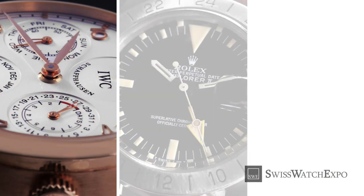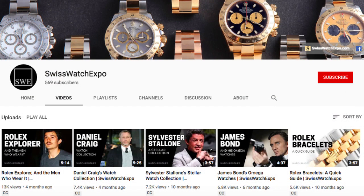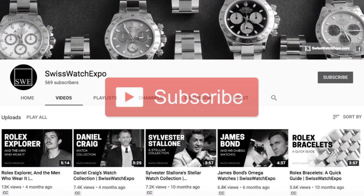Want to learn more about watches? Click on the upper right screen for our Watch Guides playlist. Don't miss out — we launch two videos weekly on the best and the latest in watches. To get updates, subscribe to our YouTube channel.